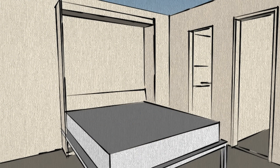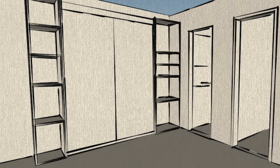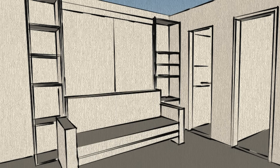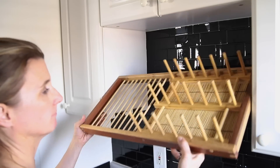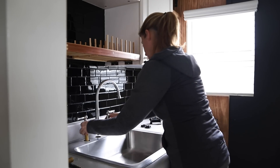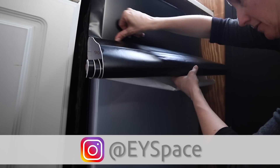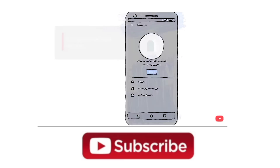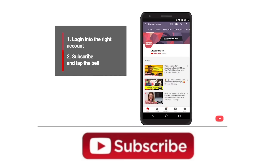The next phase of this project is going to be building shelving on either side of the Murphy bed for storage, then building a sofa that's going to go in front of it. I also started to tackle the kitchen, which will have lots of renter-friendly upgrades and DIY projects. You can see sneak peeks on Instagram, and there's a video here from YouTube to help you make sure you get notified when I publish a new video. Thanks for watching and I'll see you next time!